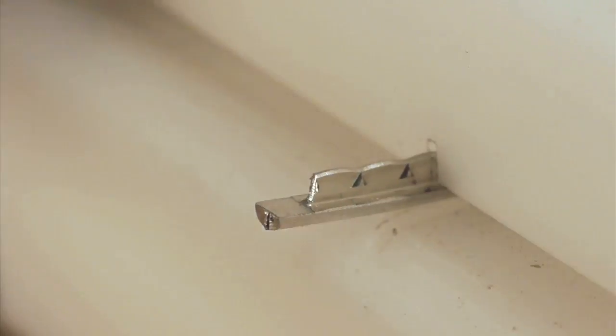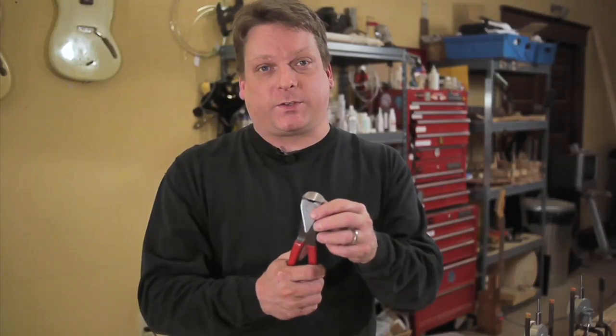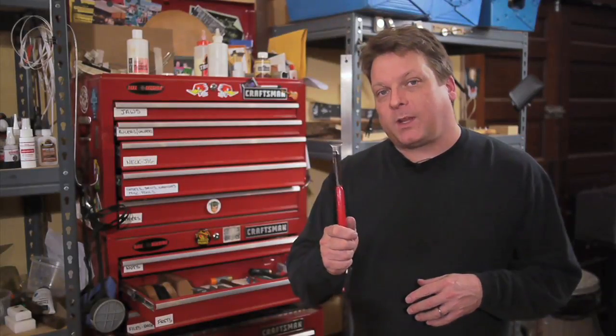These are heavy duty cutters, but don't use them for general cutting, like trimming guitar strings or nails. Take care of them, and they'll stay sharp and last forever.